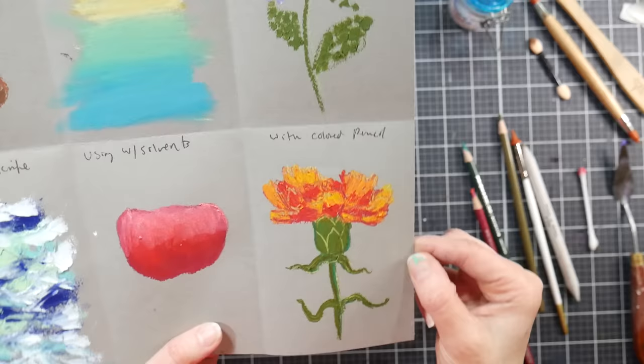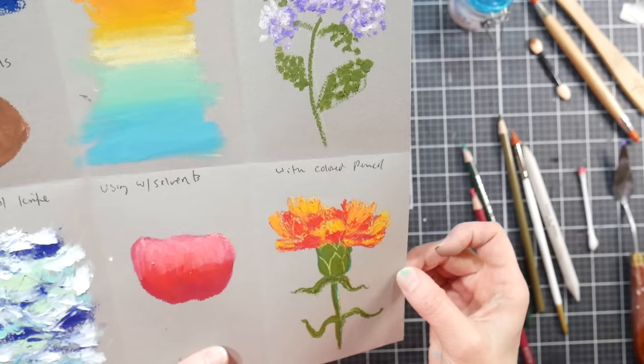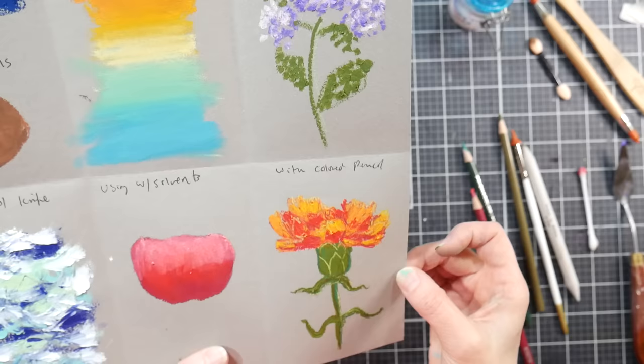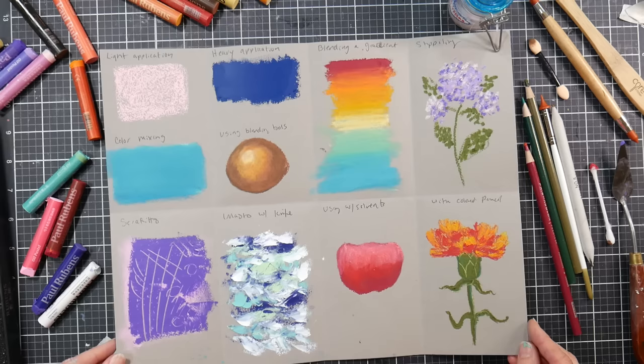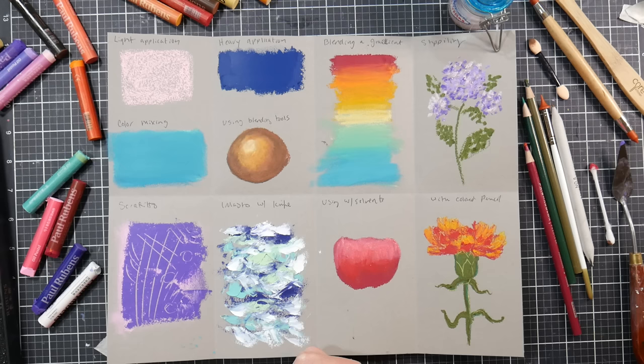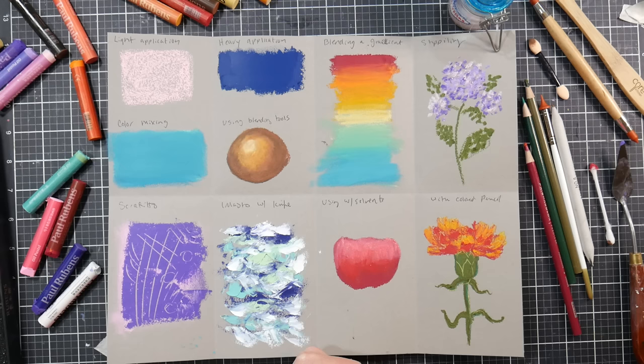For blending with solvents, Gamzol works well, but any paint thinner will do. You could also use baby oil or mineral oil — just use a little, as they can make colors transparent and streaky. Using colored pencil to refine edges is one of my favorite techniques; Prismacolor Premier works best, but any soft pencil will do. Those are my favorite tips and techniques for oil pastels — if you have questions leave them in the comments, give me a thumbs up, and happy crafting!